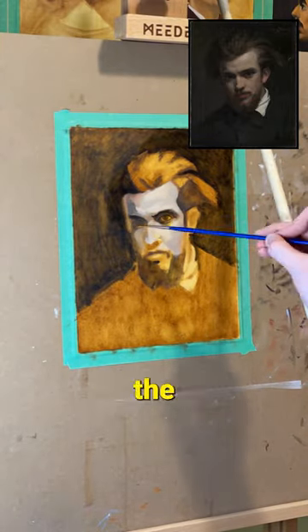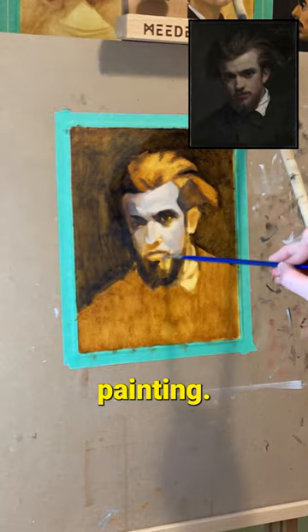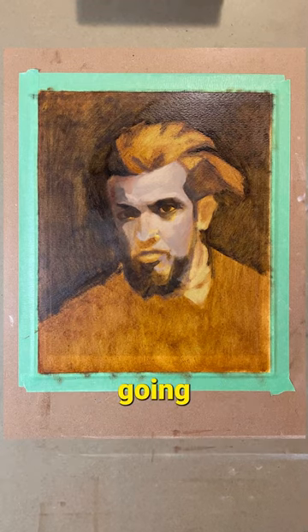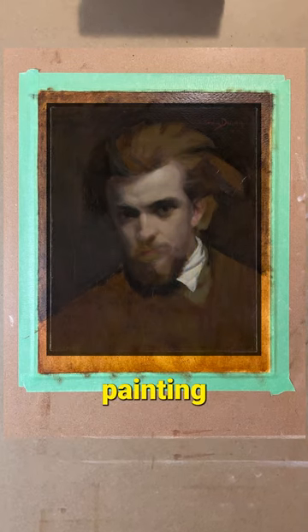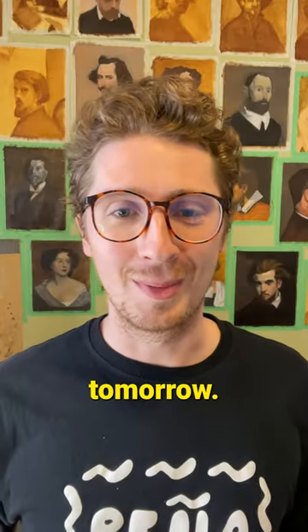All that being said, the first day is just about getting some paint down and covering up some of the high chroma of my underpainting. It looks a little rough right now, some might say the ugly stage, but there's enough going for it that I know with a couple more layers, I can get this painting in a great place. That's all for this video — follow the Watch Me Paint on this tomorrow.